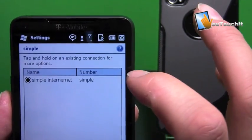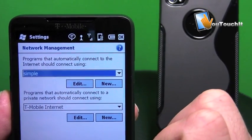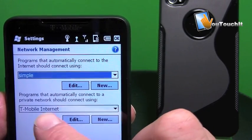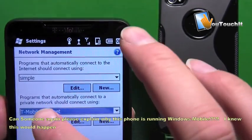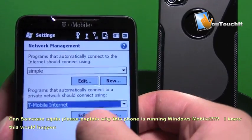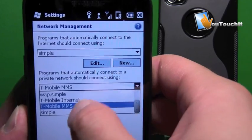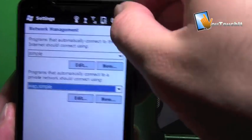Make sure that Simple is selected as your internet connection, so anything that connects to the internet will use these settings. Programs that automatically connect to a private network should also be set to Simple — that might be important. This phone is actually having a little bit of an issue with the sensitivity, so I'm going to keep tapping on it. You get the point — I'll leave it at web for now and come back later to set that up.